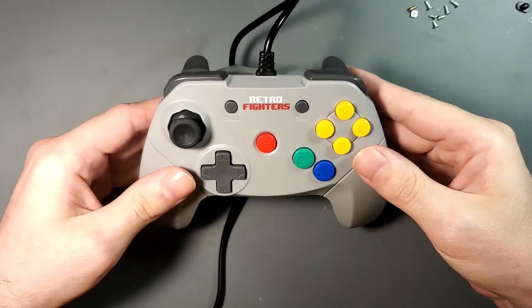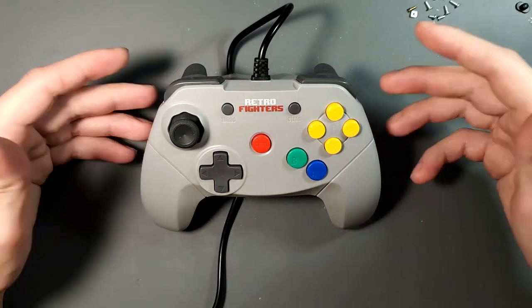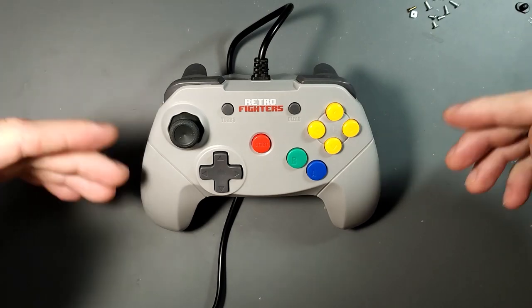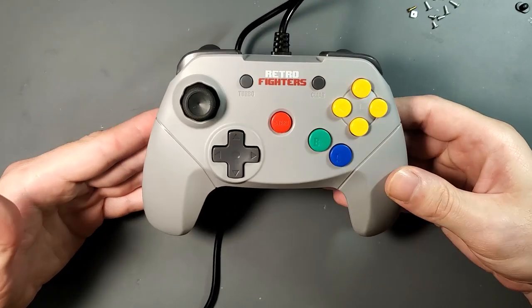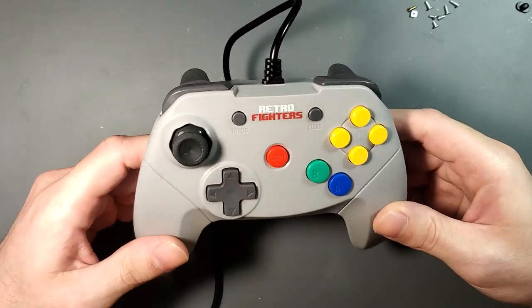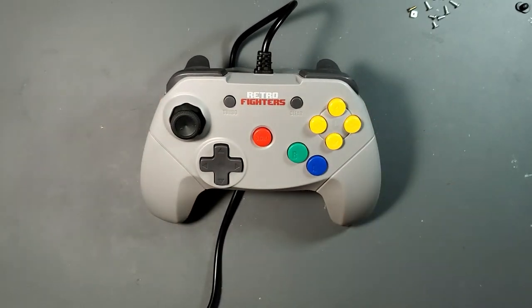The Retro Fighters controller is excellent. It has the ergonomics of a modern controller and the build quality is pretty good, although there are some drawbacks. One, there's no built-in rumble, which kind of sucks. It would give this thing a lot better weight and feel, because out of the box it's extremely light — light to the point of feeling cheap — and there was another issue but I've corrected it.